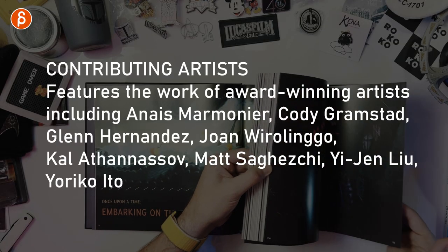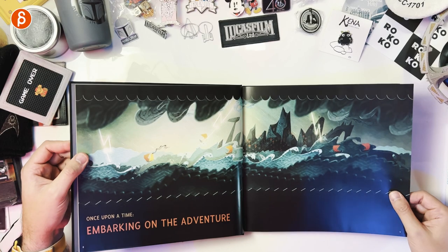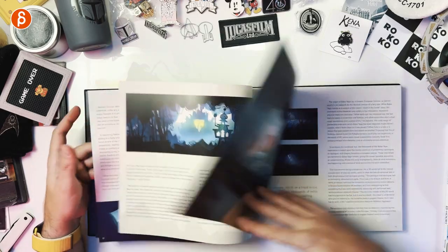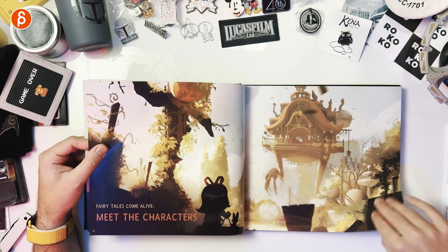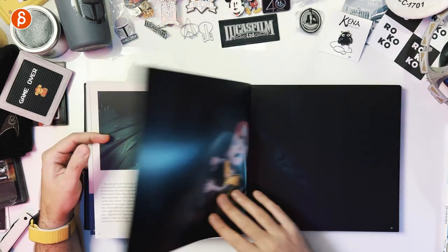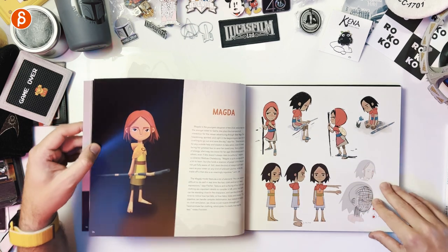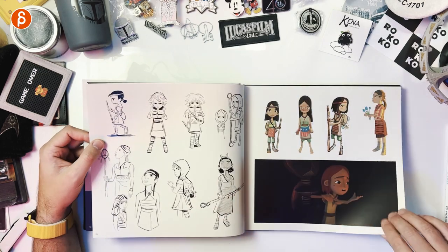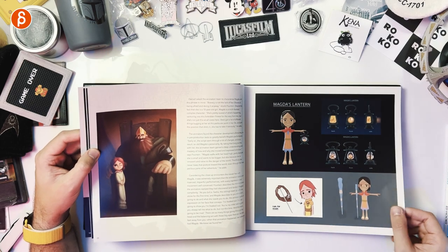Let's quickly go back to show you — I think it's 159 pages total. You get your foreword, then character designs: 'Fairy tales come alive, meet the characters.' You see Magda, your sister — you don't play this character but you are watching her. There are some early designs and design explorations. You also get the lantern, which you can interact with and use at one point.